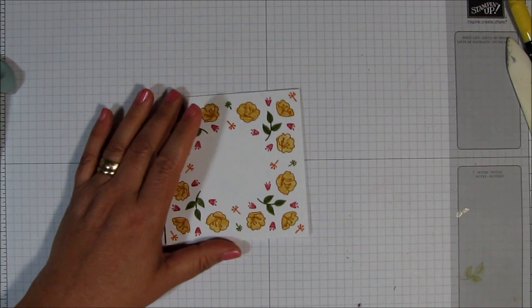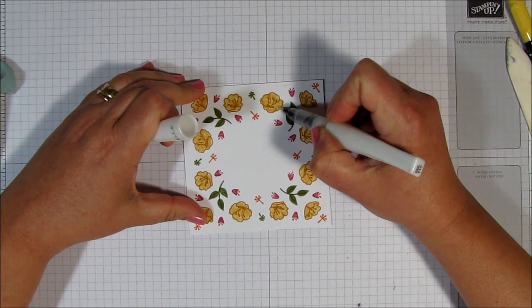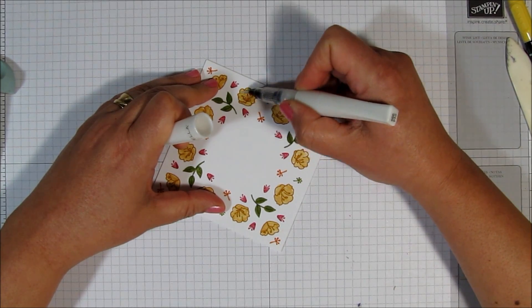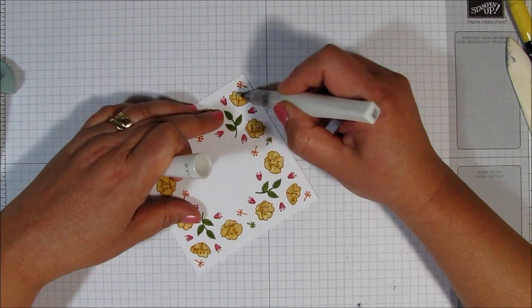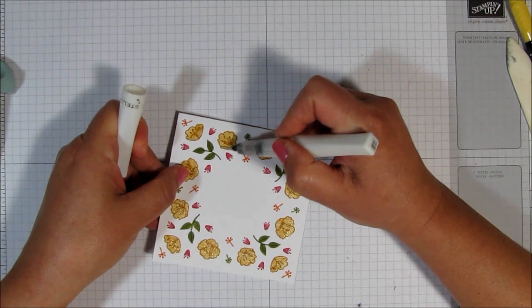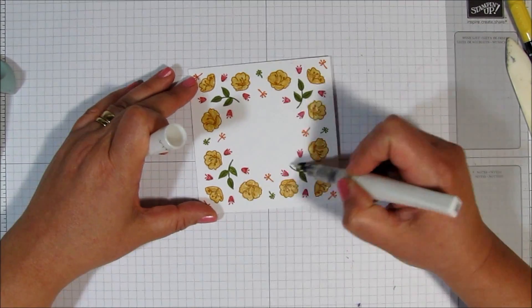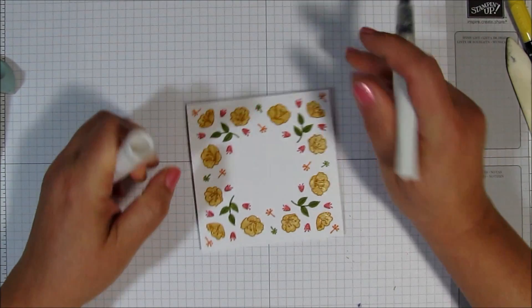The next thing I'm going to do is just take some Wink of Stella and I'm going to add some sparkle to each one of these flowers. I'll speed up the camera so that you don't have to sit and watch me sparkle up each one of these flowers. Now I'm going to go ahead and add a little bit of sparkle to each one of these little pink buds. Can you see that sparkle? Love that.